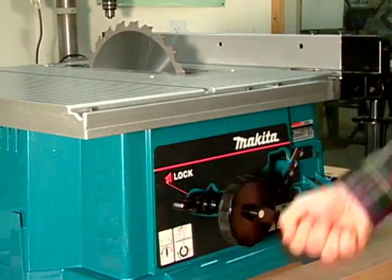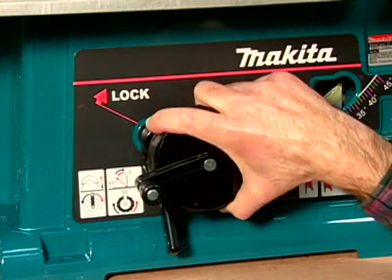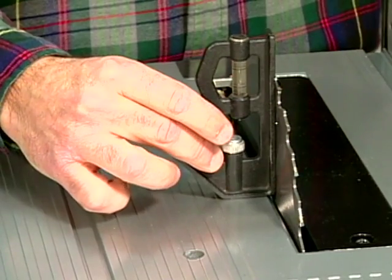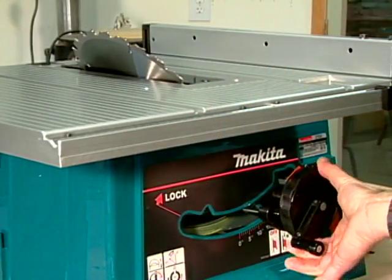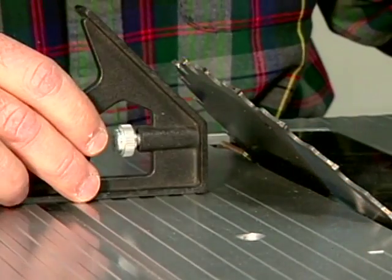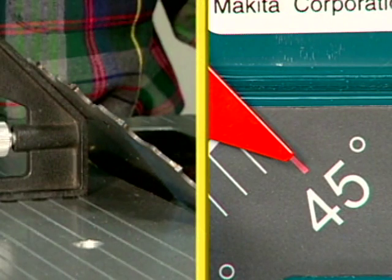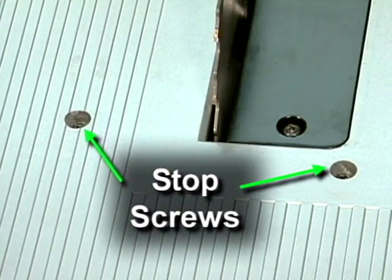To check the 90 and 45 degree blade stops, raise the blade to its maximum height. Next, loosen the bevel lock, set the blade to its maximum vertical position, and then tighten the lock. Place a combination square on the table and slide it against the blade. If the blade is 90 degrees to the table, there should be no gap between the blade and square, and the pointer on the bevel scale should indicate zero degrees. Now loosen the bevel lock and set the blade to its maximum angle. With the combination square firmly on the table, slide the 45 degree side against the blade. Once again, there should be no gap between the blade and square, and the bevel scale should read 45 degrees. If a gap exists with the blade in either position, adjust the stop screws according to the instructions in the operator's manual.